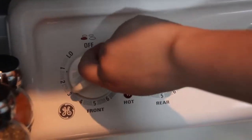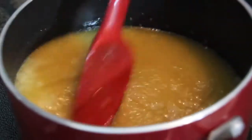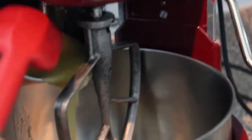In a small pot, completely melt the butter over medium-low heat. Once completely melted, add in the sugar and stir together, stirring continually and cooking for two minutes, but do not allow the mixture to come to a boil. Pour the butter and sugar mixture into a large bowl.